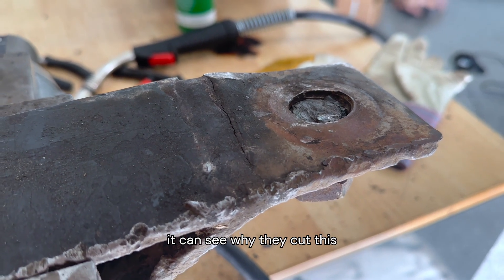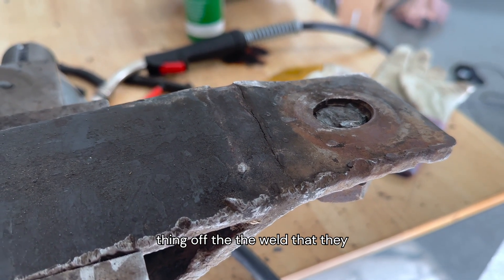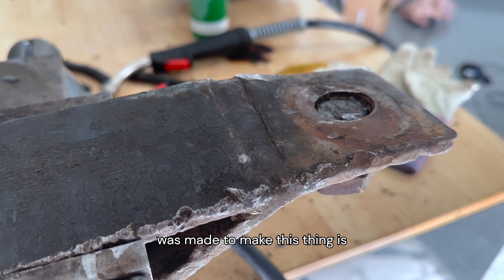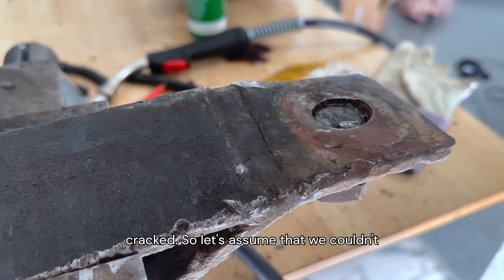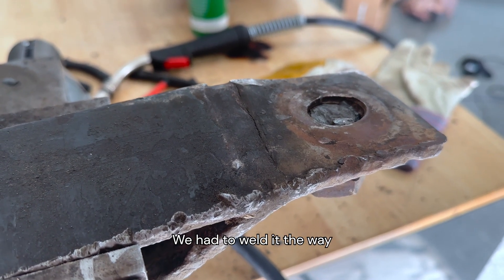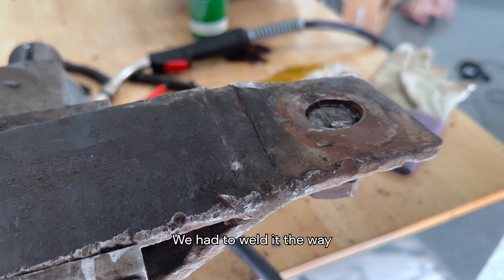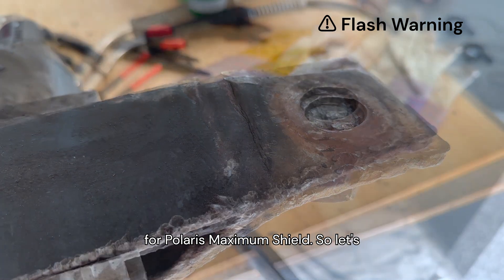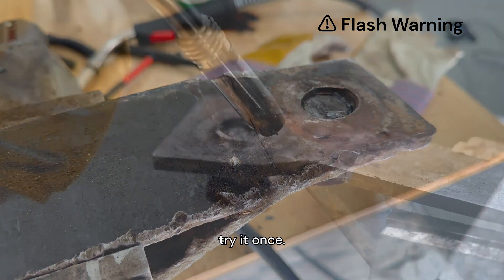I can see why they cut this thing off — the weld that was made to make this thing is cracked. So let's assume that we couldn't get in here and clean this up and had to weld it the way it was. This is a perfect application for Polaris Maximum Shield. So let's try it.